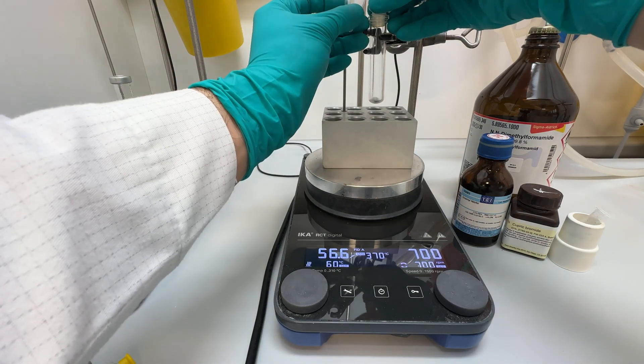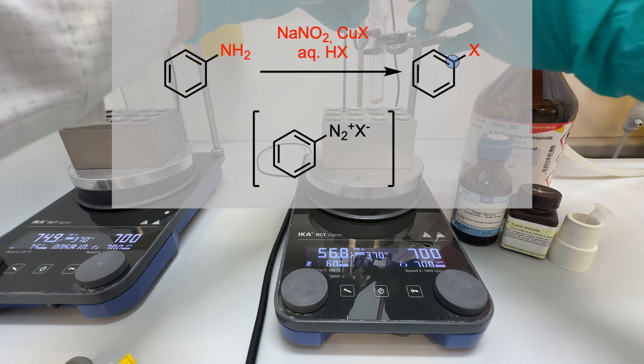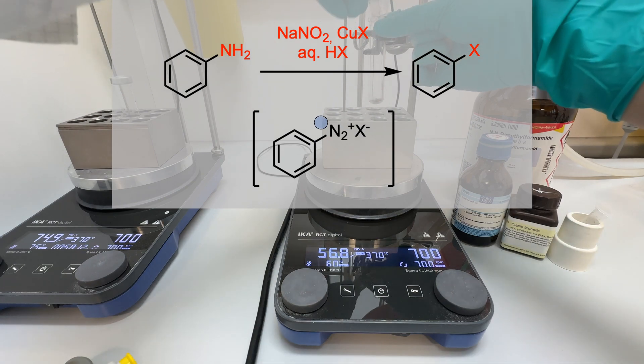I set up a Sandmeyer reaction. The Sandmeyer reaction is often used to prepare aryl halides from aryldiazonium salts using copper salts.